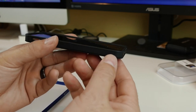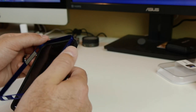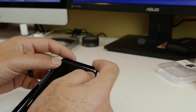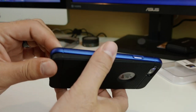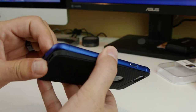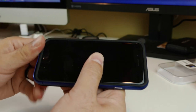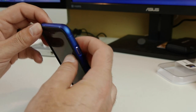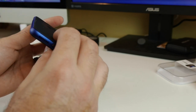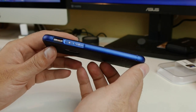You also have a raised lip around the side which gives you screen protection if you want to lay your phone face down — if I looked at the instructions correctly, which I believe I did. We'll get this seated all the way around. Wow, that's nice. Okay, so there you go.